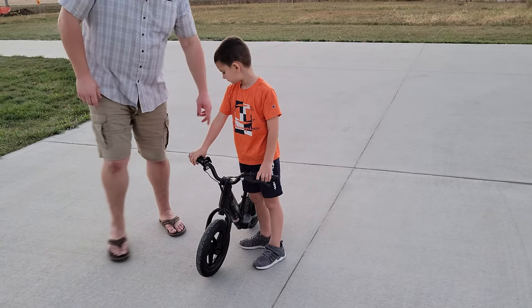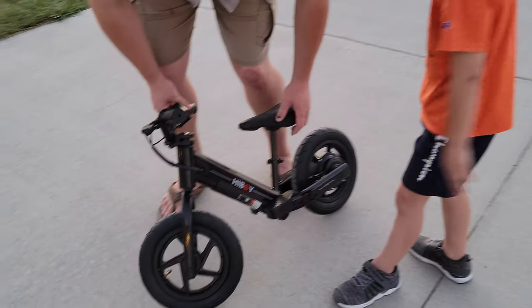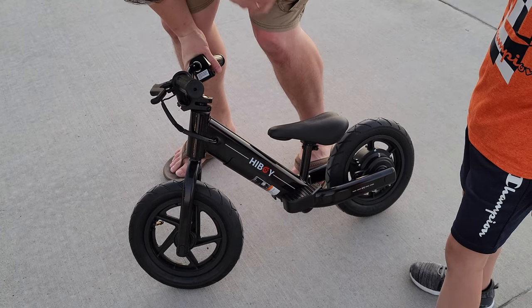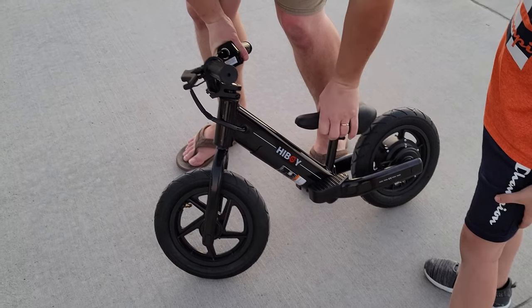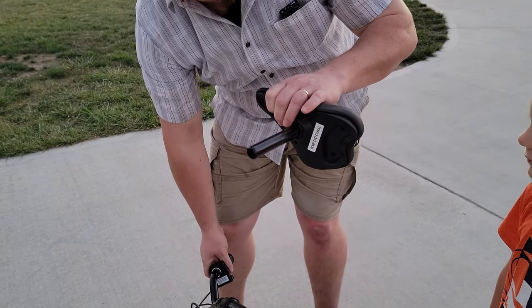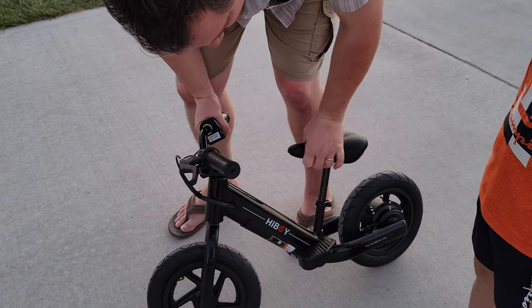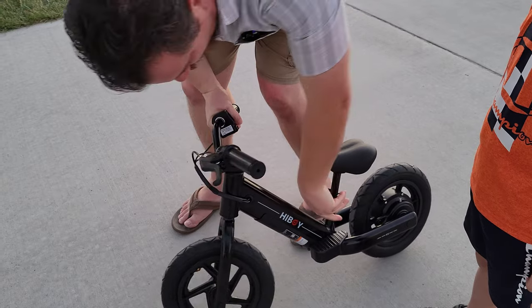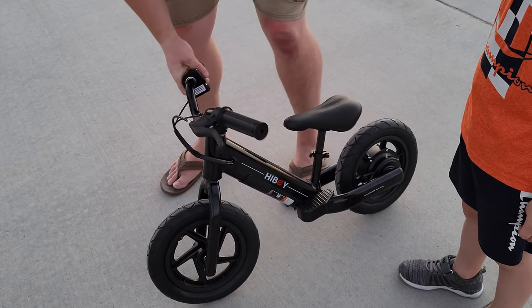This seat goes up and down quite a bit and it's very fast adjusting, so you can go very low. You can also take it totally out, but you would have to have another proper shaft size if you wanted to use a different seat. Just keep in mind, since the pedals are quite small - they aren't really pedals, they're just a support.